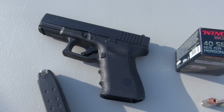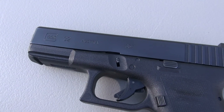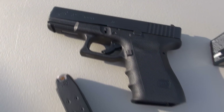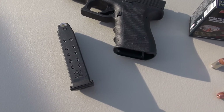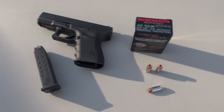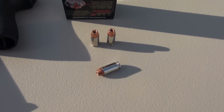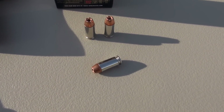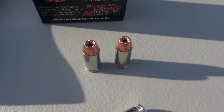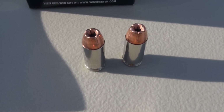Those test shots a moment ago were from the 4 inch barrel Glock 23. I know it says 32 on the slide — .357 Sig — but with a quick barrel replacement it becomes a 40 caliber handgun. My 5 shot average out of that 4 inch barrel was 1,119 feet per second, just slightly below Winchester's advertised 1,140 feet per second. Getting a little bit of recoil out of these compared to 180 grain loads, which I think is expected in the 40 Smith & Wesson.